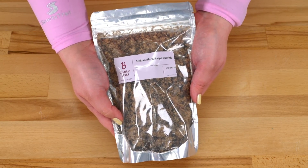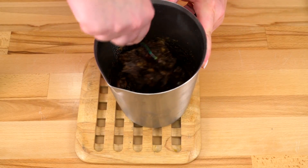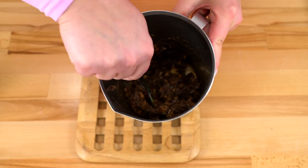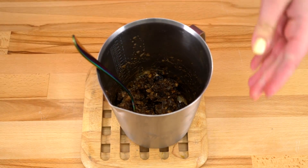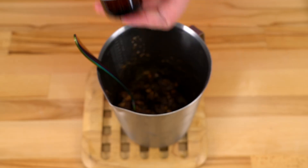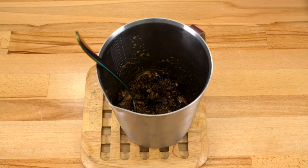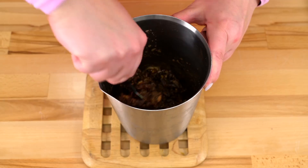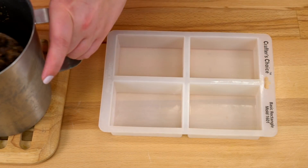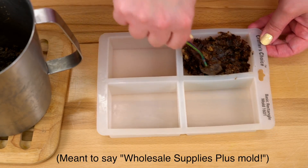I'm going to pop this into a saucepan and we're going to try it out. I have melted down those soap crumbles — look at this rebatch soap! It looks great and it actually smells really good. I'm going to add another Bramble Berry fragrance to it — dark roast coffee. I'm only going to add in one milliliter of fragrance because I only want it to very, very slightly scent it. Then I'm going to mix this up really well and scoop it out and kind of squish it into this other Bramble Berry mold that I have.